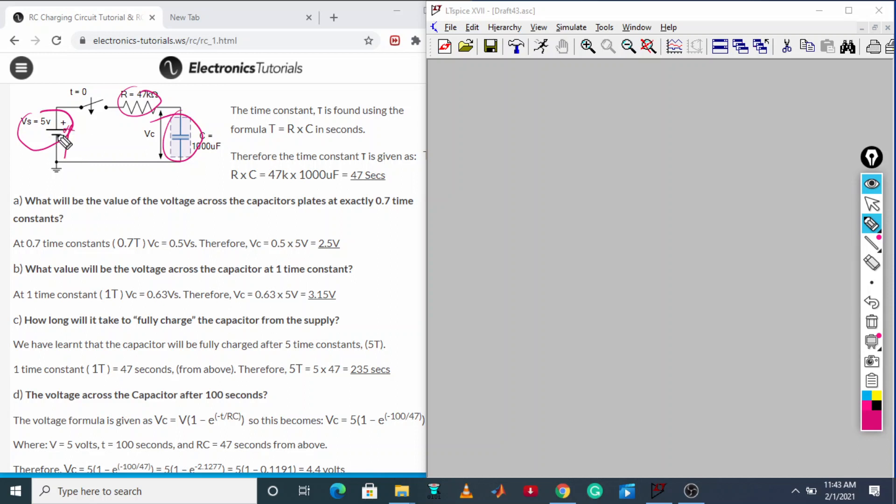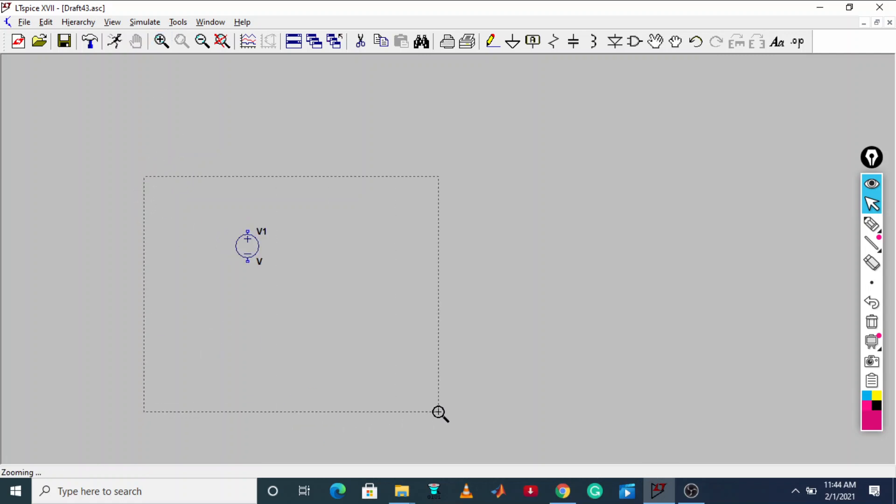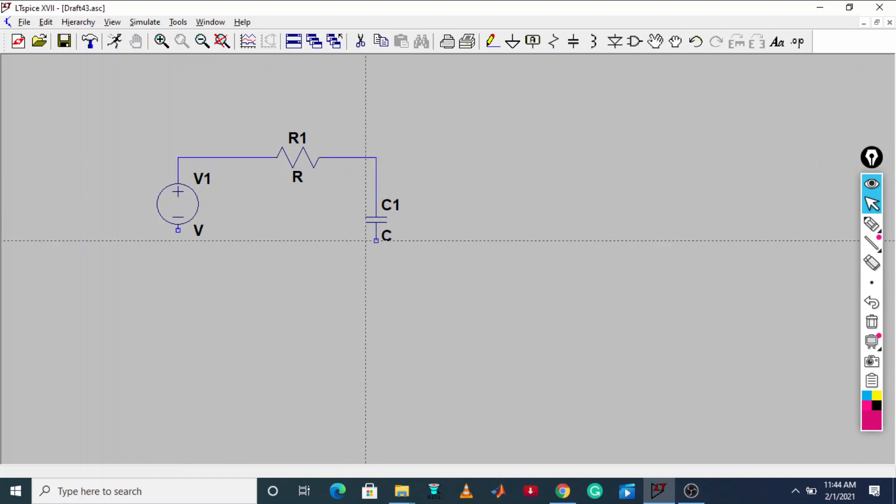Let me draw that circuit now and enlarge it for better understanding. Go to voltage and place the voltage source. Take R, make three rotations — this is your R. Then take your C. This is your RC circuit.